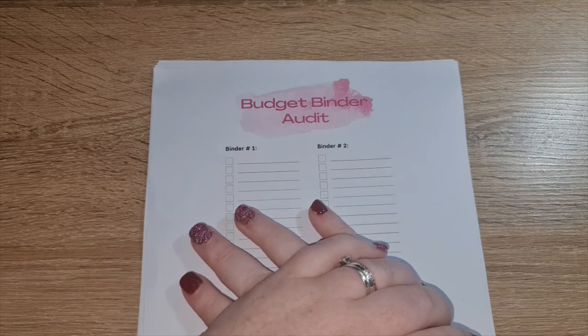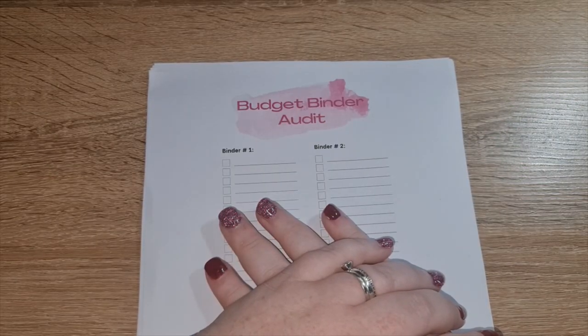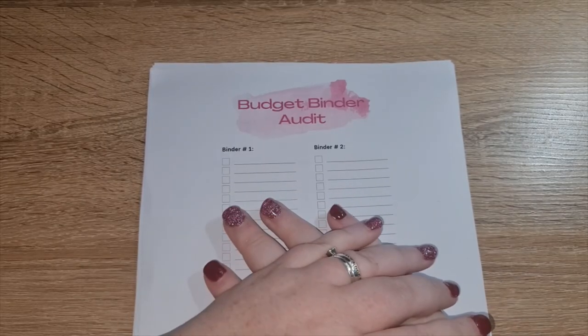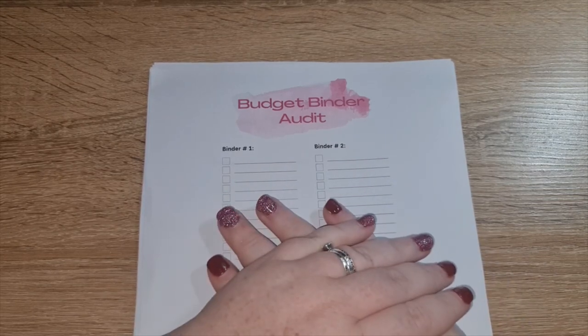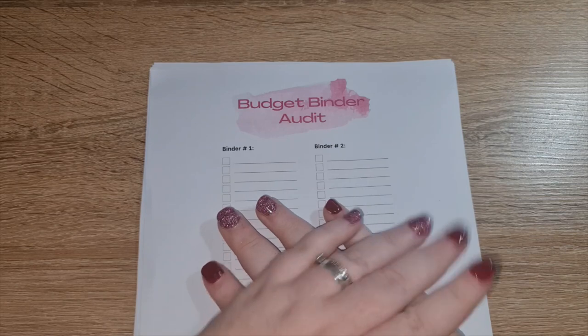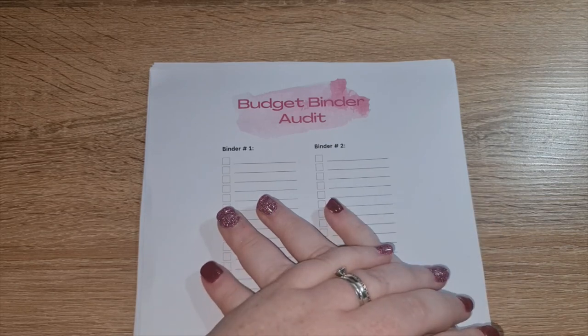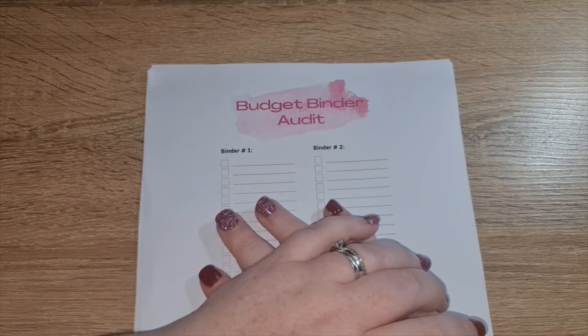It's okay to fall off the wagon, dust yourself off, and get back up again. You may not like your system, or you may be brand new and not know what your system is yet. The cash stuffing system as a whole is one thing, but each person is an individual — your budget might look very different to mine, and mine looks different to everybody else's. So it's okay if your system needs to change.